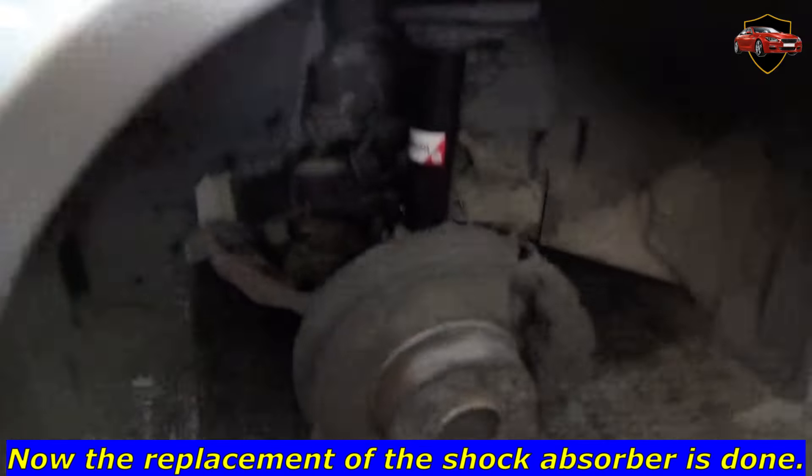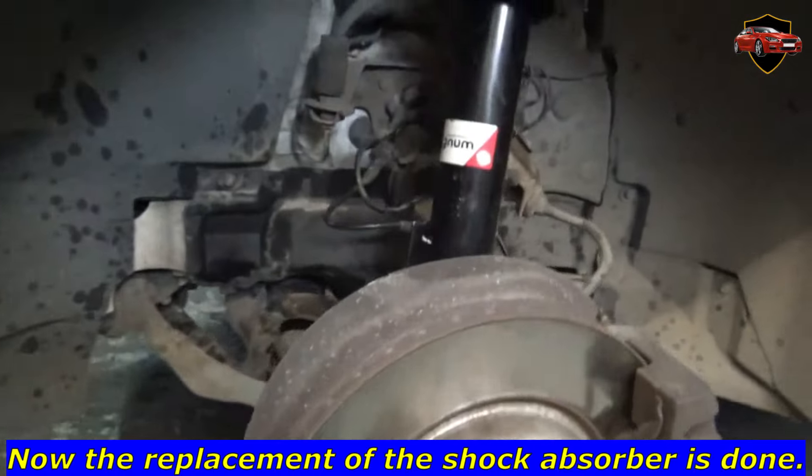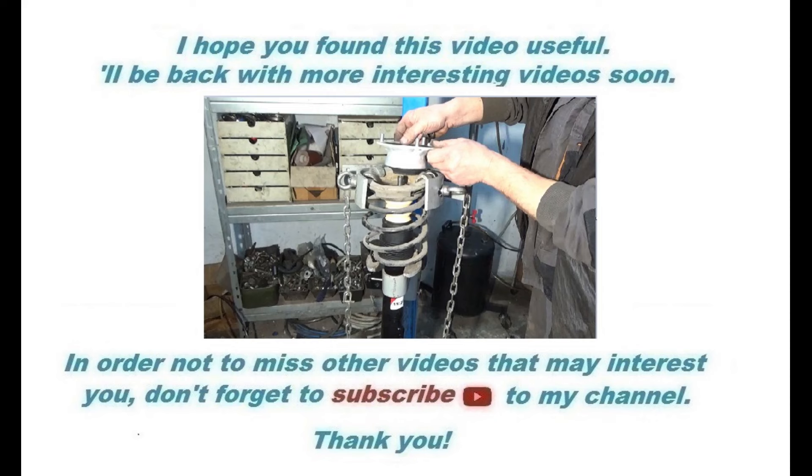Now the replacement of the shock absorber is done. I hope you found this video useful. I'll be back with more interesting videos soon. In order not to miss other videos that may interest you, don't forget to subscribe to this channel. Thank you.